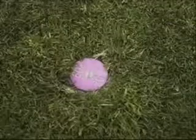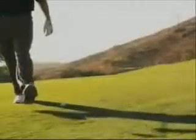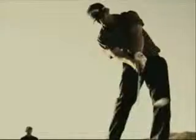A perfect five iron. A hard wedge. An easy three. A smooth eight. A punch six.